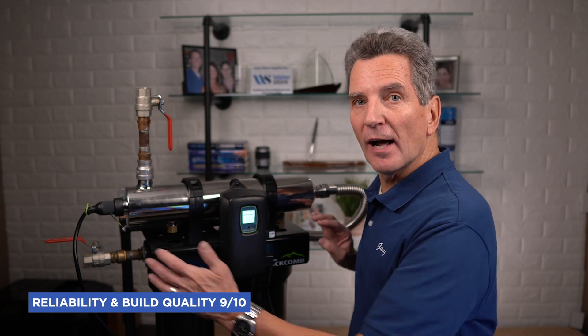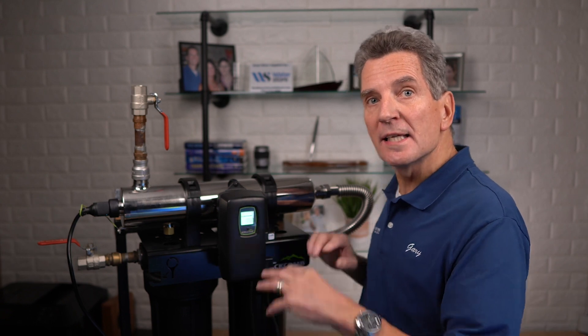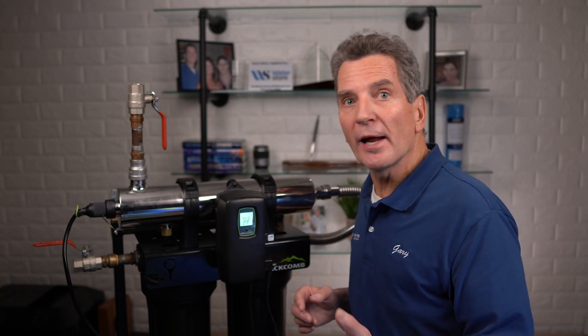In terms of reliability and build quality, I rate these a 9 out of 10. These systems are really, really well-built. You can't believe how heavy-duty the bracket is, how heavy-duty the filter housings are — and even the caps of the filter housings are not two individual pieces joined together; they're one piece that encompasses both caps. Very well-built and definitely going to last 20 years. In terms of investment for your family, I rate these an 8 out of 10. These are a premium product priced accordingly. The lamps are priced at a premium but last 15% longer than competitive products, and the replacement filters are not proprietary, so you can replace them with different brands and they'll always be available.